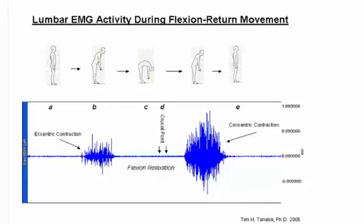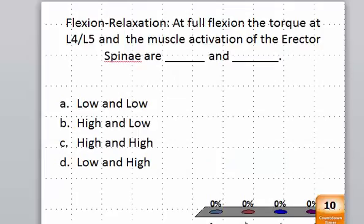So the answer to this question is: the torque — there is a flexor torque at L4, L5, which is fairly high, but the erector spinae activity is very low. So you're creating a torque that's high, but it is not being resisted by muscle activation. It is basically being resisted by your ligaments, and that's when they call that you're hanging on your passive tissue, which is not advised.